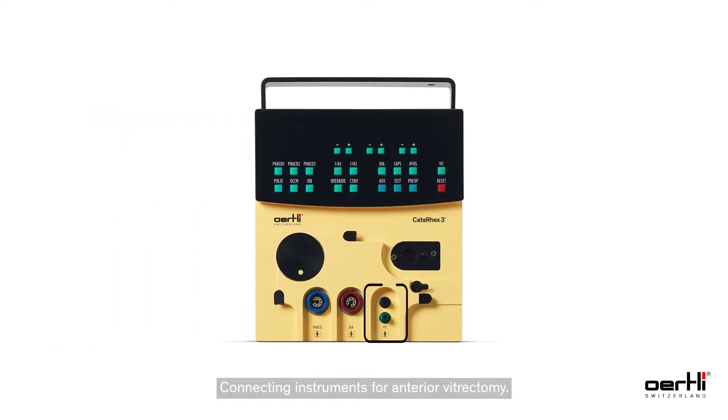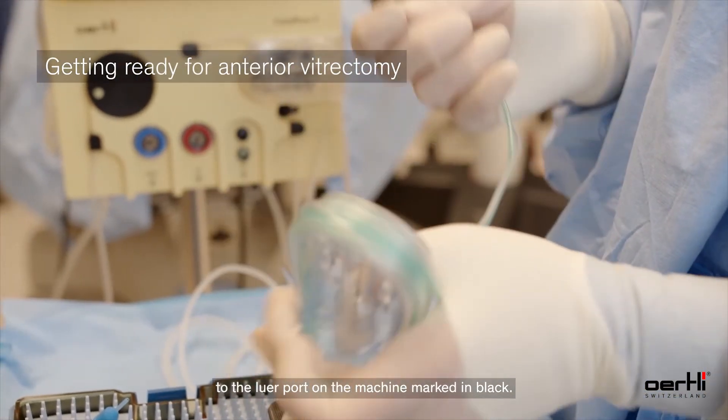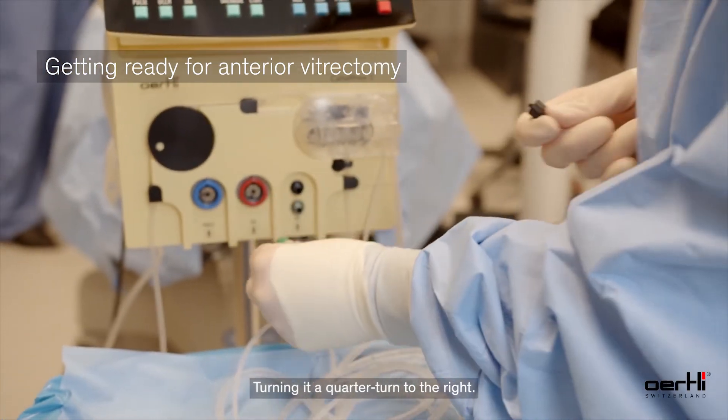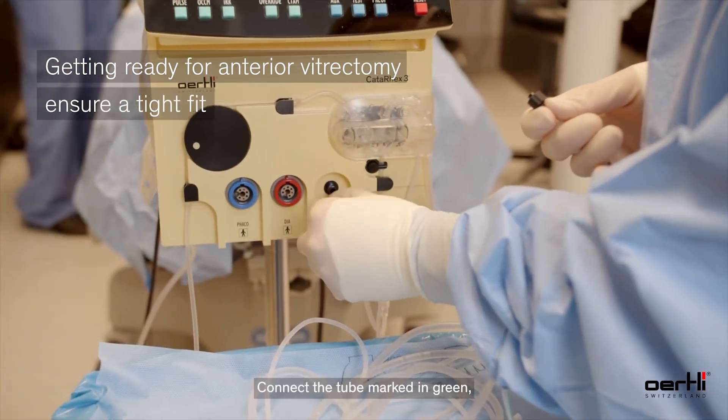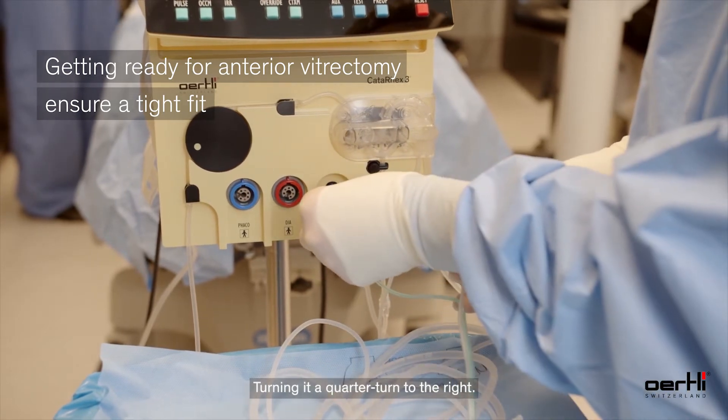Connecting instruments for anterior vitrectomy. Connect the tube marked in black to the lure port on the machine marked in black, turning it a quarter turn to the right. Connect the tube marked in green to the lure port marked in green on the device, turning it a quarter turn to the right.